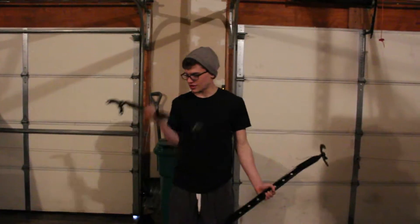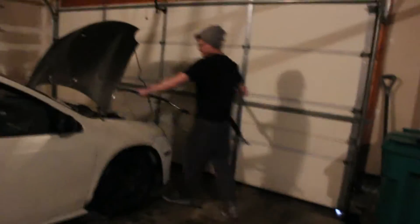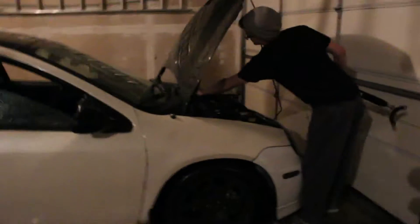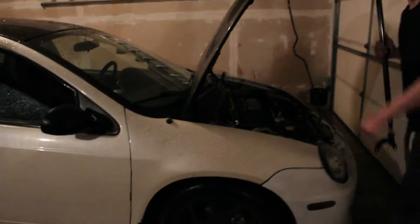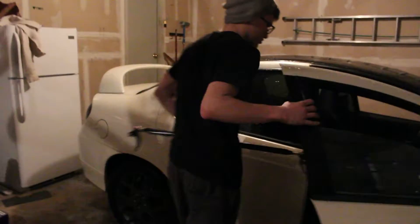Today we've got some strut tower braces. They go here and sit just like that. And then the rear, top. Today we are going to be installing two strut tower braces — not one, two.